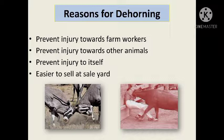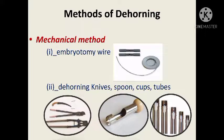Reasons for dehorning: it prevents injury toward farm workers, other farm animals, to itself, and so on.